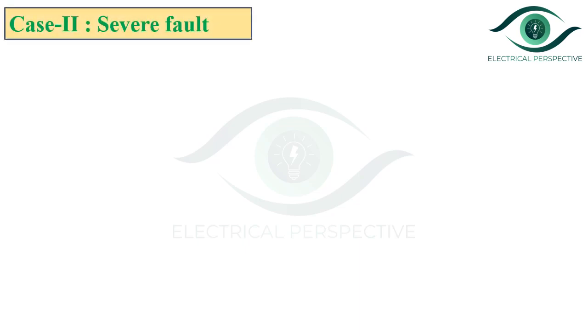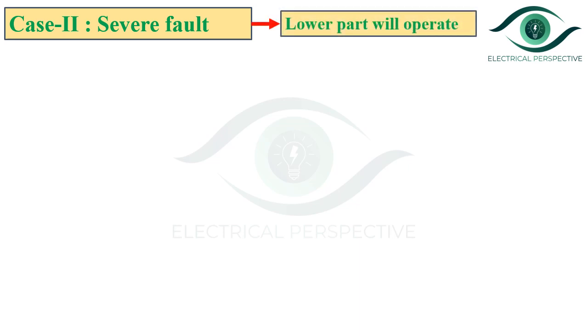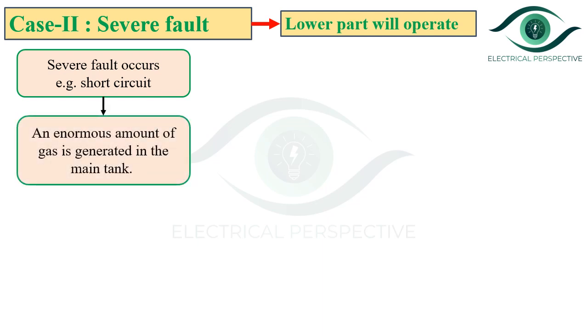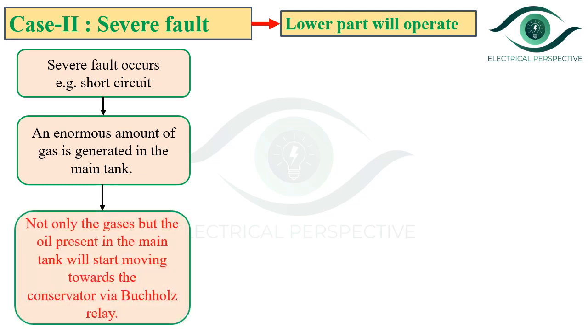Now let us consider case 2, that is the severe fault, so the lower part will operate. When a severe fault occurs in the transformer — for example, a short circuit — an enormous amount of gas is generated in the main tank. Not only the gases, but also the oil present in the main tank will start moving towards the conservator via Bacol's relay. Note: in case of less severe fault, only gases travel from main tank to conservator, but in case of severe fault, the oil also moves towards the conservator via Bacol's relay.